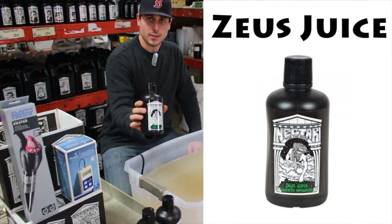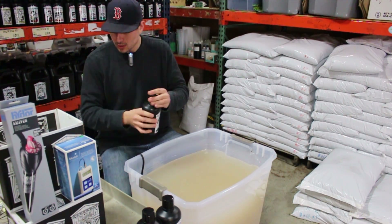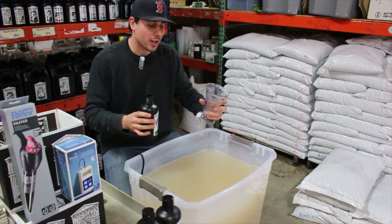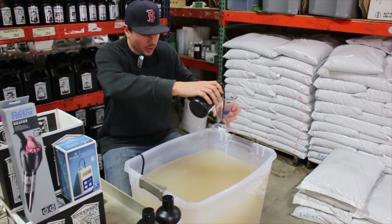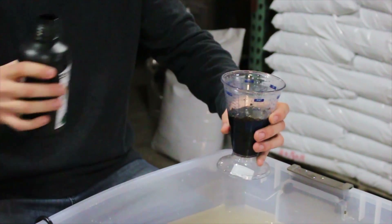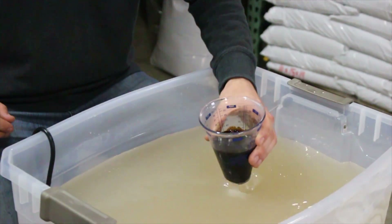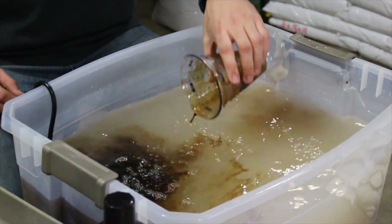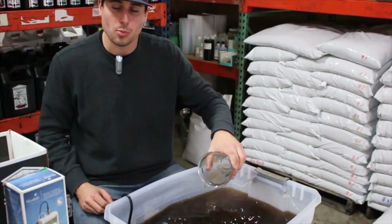Next on the list is Zeus Juice — one of my favorite products on the line. This can be used both foliar and through the roots, between 1 and 2 teaspoons per gallon. I always like to use it at 2 teaspoons per gallon because you're getting more seaweed and fulvic acid into the root zone, so we're feeding 200 milliliters. You'll notice Nectar for the Gods has a mint smell at first because they add a little menthol to cover the organic matter odor. After it's been opened a few times, the menthol fades and you'll start getting more of the organic smell.